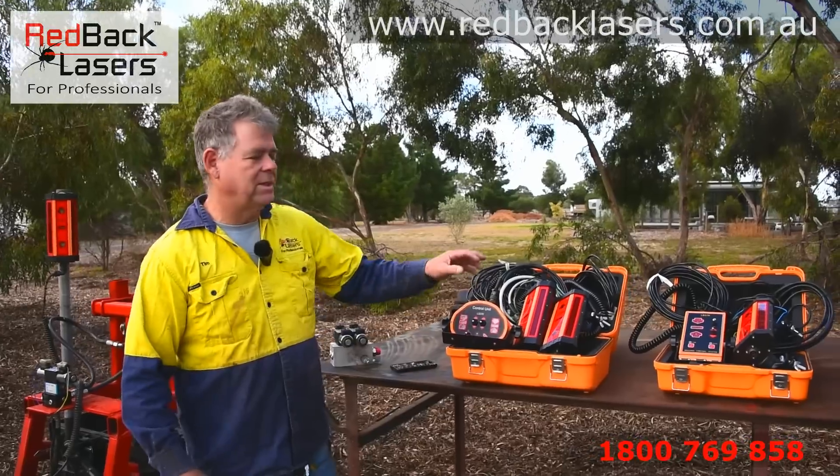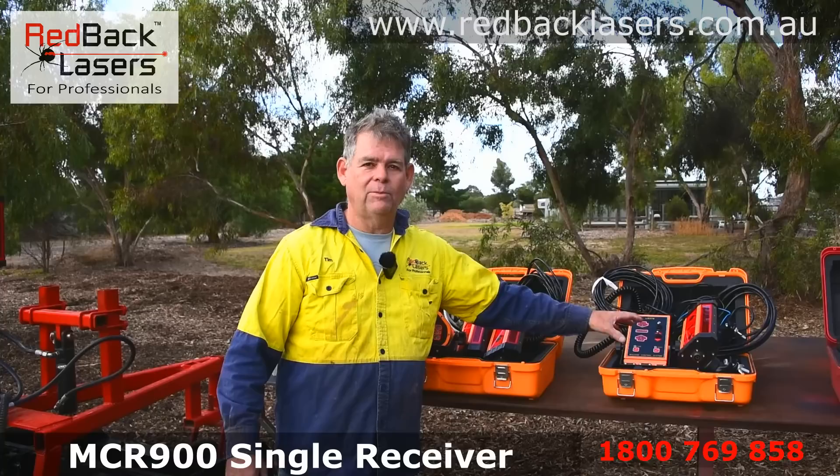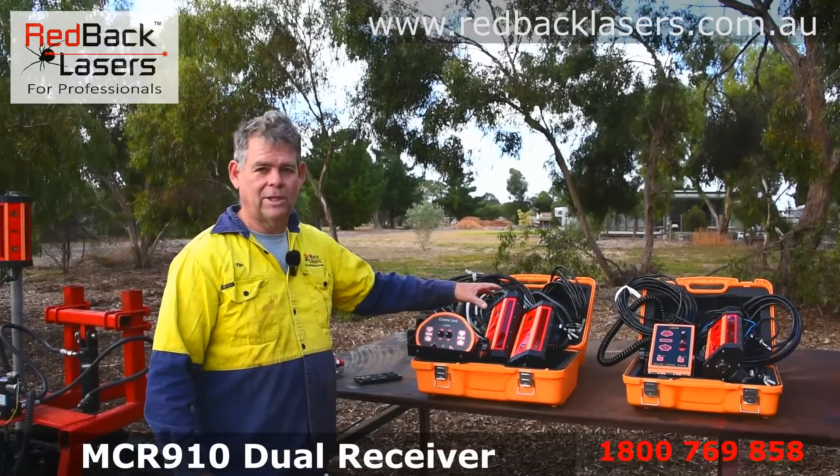We've got both a single receiver system and a dual receiver system — the MCR900, which is the single receiver system, and the MCR910, which is a dual receiver system.